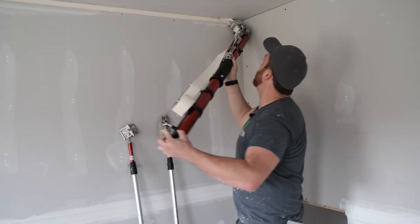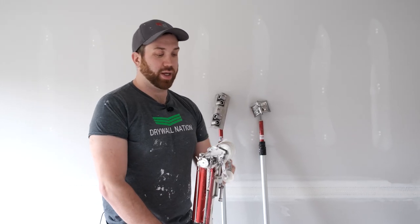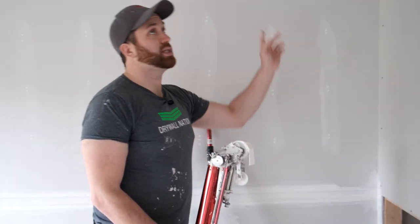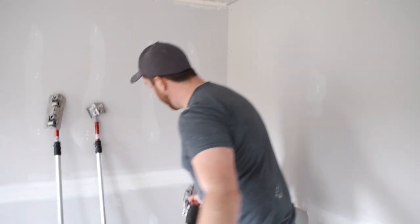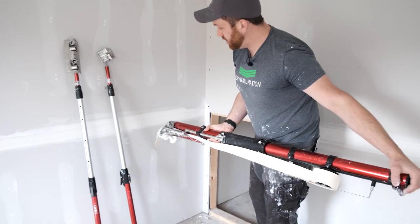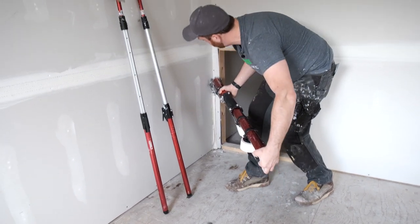Continue rolling with our creaser wheel, tucking our tape into the corner, and when you're about two to three inches away, pull. I'm going to go ahead and just go at my regular pace for taping the rest of the corners in this room. Again, leaving myself a few inches of lead tape, I start at the bottom, and as soon as I have enough clearance I get my creaser wheel in there.